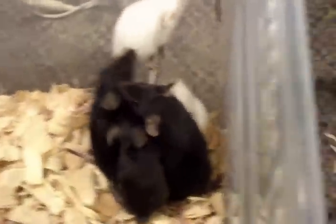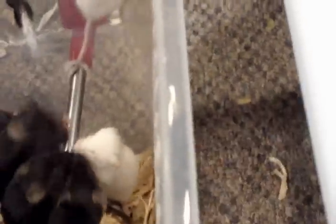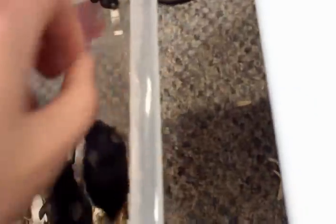I'll keep you guys updated on my next batch of babies I get. I'll see you later before I have to go chase mice all through the house.